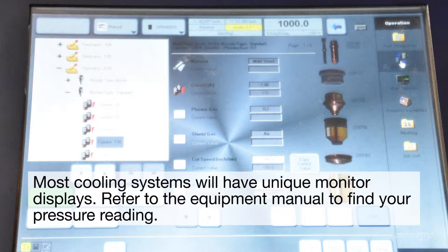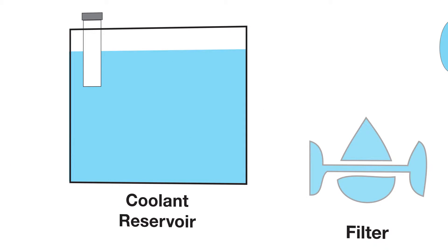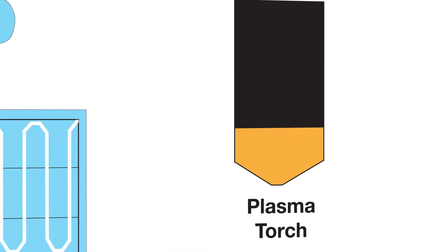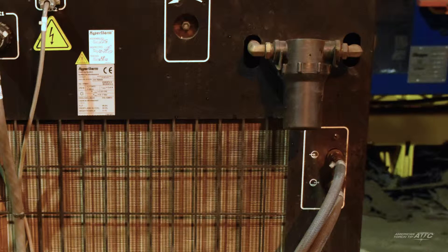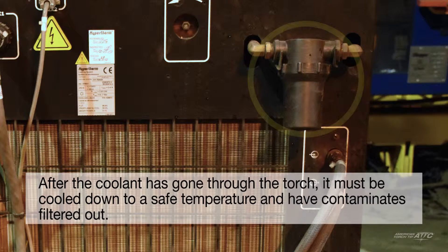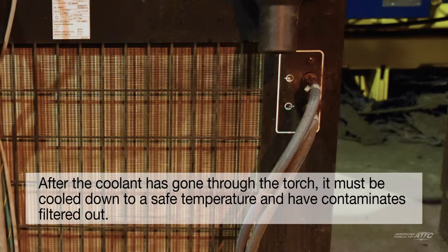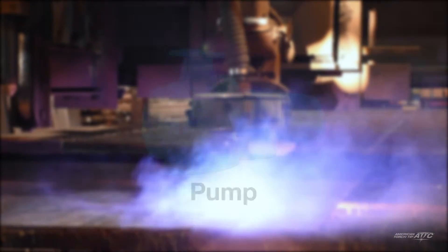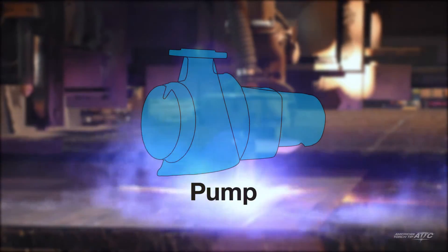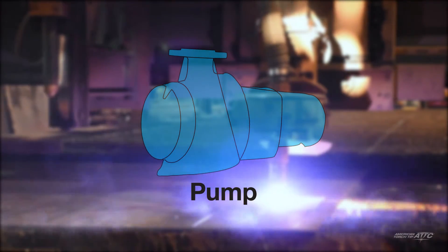Low coolant pressure or high temperatures can shut down your production line. Check the system pressure reading on the control panel; if you see it is below the amount recommended by the manufacturer, a detailed check of the entire coolant path is in order. Are filters old or dirty? If so, clean the filter or replace it with a new one. Are hoses and fittings flush and tight? Is the pump in good shape?